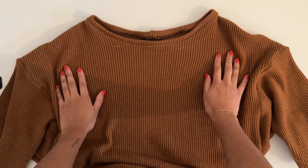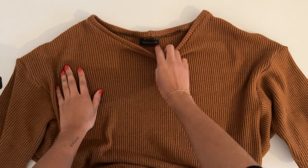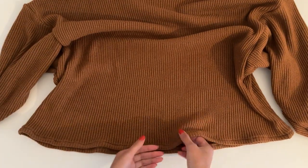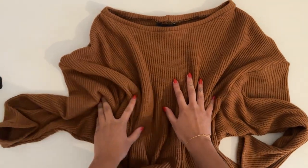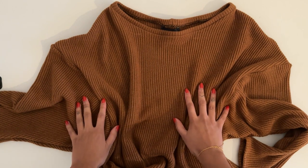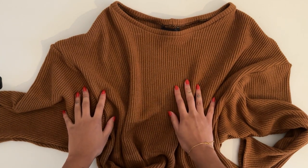This is what the final jumper looks like. I've sewn a really cute label at the back and the bottom is nicely hemmed. I've also hemmed the sleeves of the top. You can find this pattern on my website, which is in the description box below. But let's see what it looks like on!